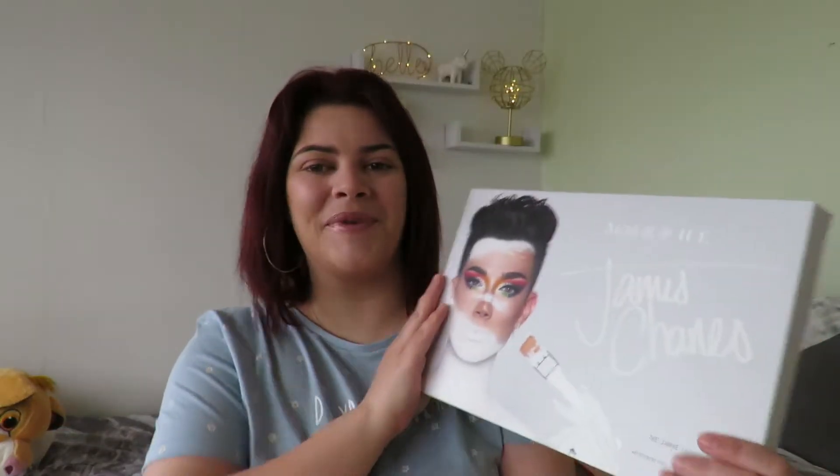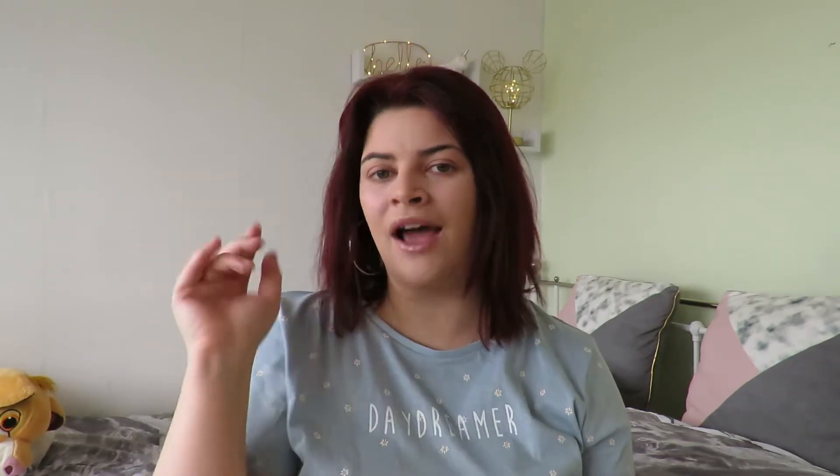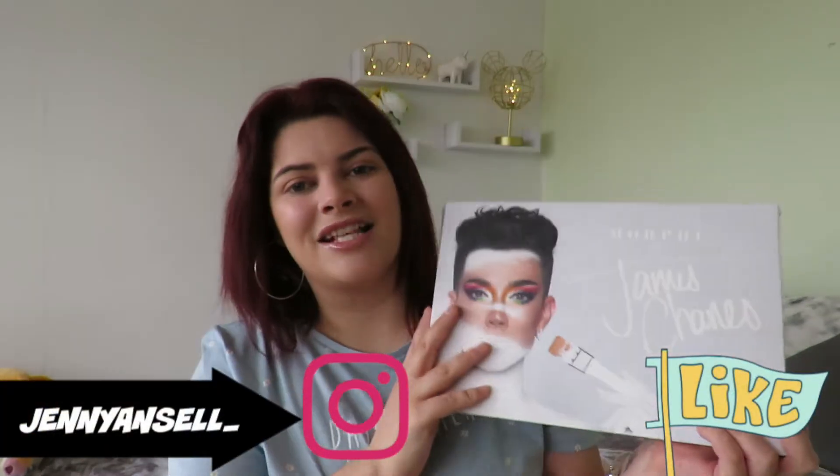I texted my sister and was like, 'Sis, the Morphe palette is out!' and she said, 'I'm gonna get it for you.' I was like, 'Are you sure?' and she said yes. So my sister actually got me the James Charles Morphe palette. Thank you Dolly, you're the best sister in the whole world and I love you so much — sisters forever, matching necklaces!